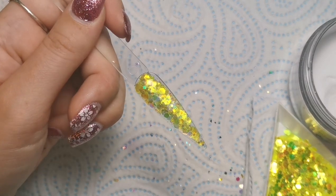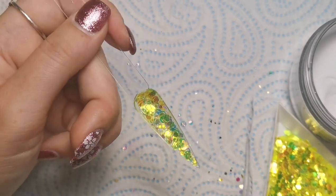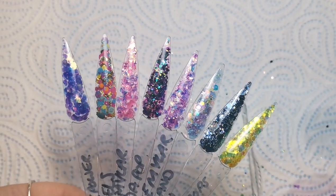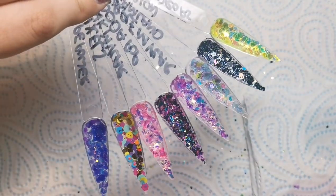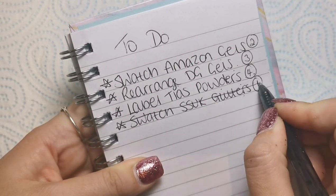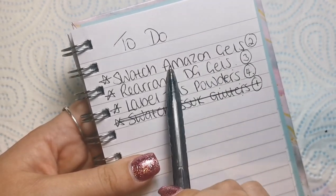This one is called Grape Power — absolutely beautiful. Look, stunning. And the last one is called Lemon Drops — just amazing, I absolutely love it. They're all really nice. I'm just going to write the names on the sticks and then this task is done! I've got a ridiculous amount of glitters I haven't swatched but I'm glad these most recent ones are done. All I need to do is wait for them to set and pop them in with the others — one task crossed off the list!